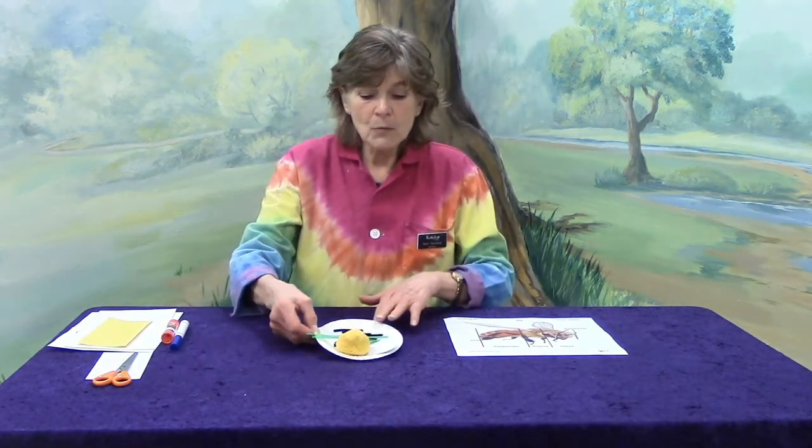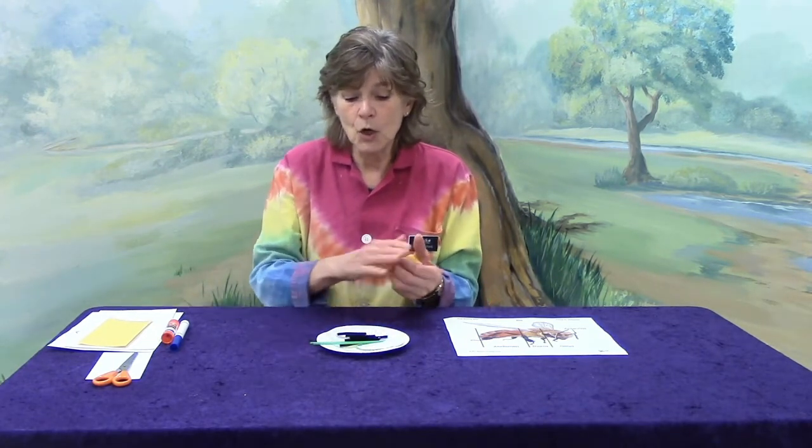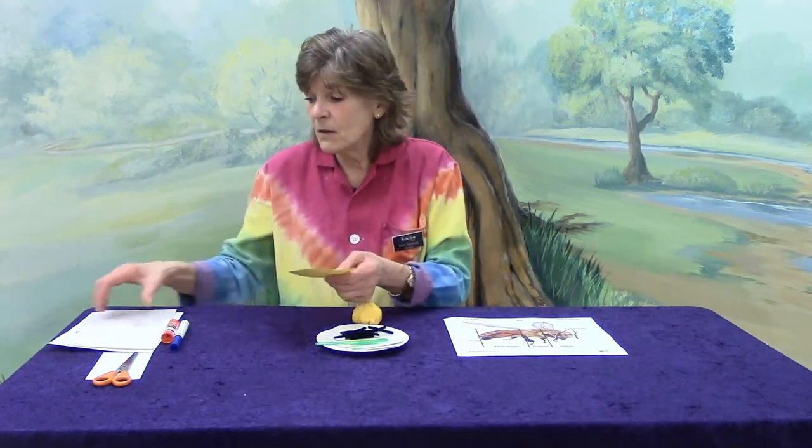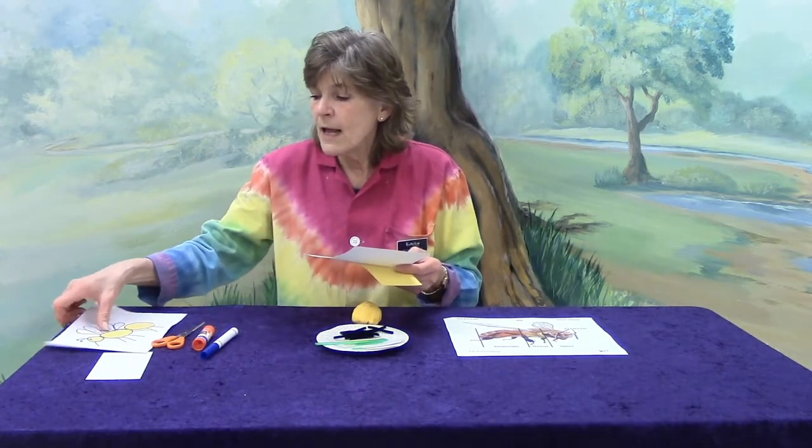So I have a project for you. Are you ready for a project? We want to keep in mind our bee body parts, and I've got a project where we get to make the bee body parts and put them together. This is something you can do at home. Today I'm going to be working with Play-Doh and some chenille wires and some paper. But you can work with paper, pencil, scissors, glue, and a marker if you want and make your bee body parts that way. Or you can make it with Play-Doh like I'm going to do today.